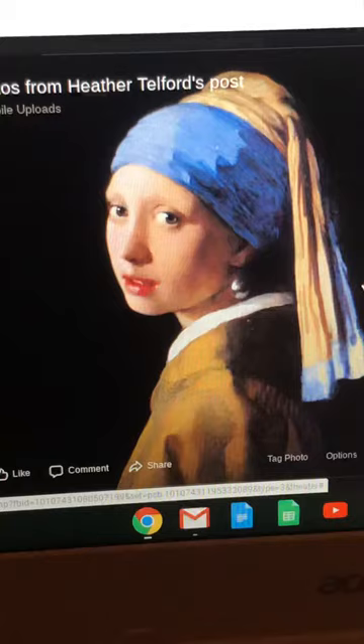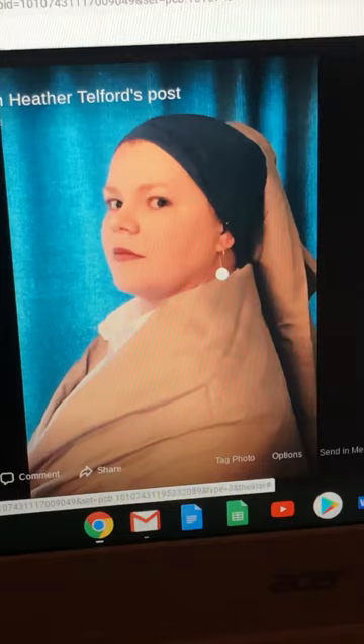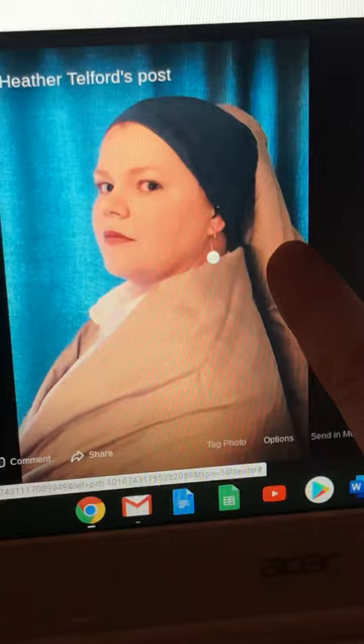This is the famous painting 'Girl with a Pearl Earring' by the artist Vermeer, and this is what I did. I had to get pretty creative because I don't have a bunch of costumes laying around — this is a bed sheet, this is a pillowcase, and this is a shirt of my husband's I found in the closet.